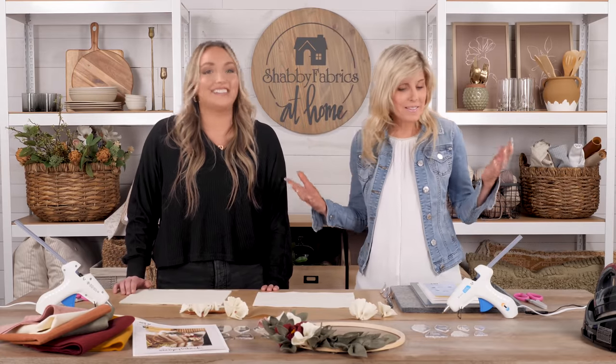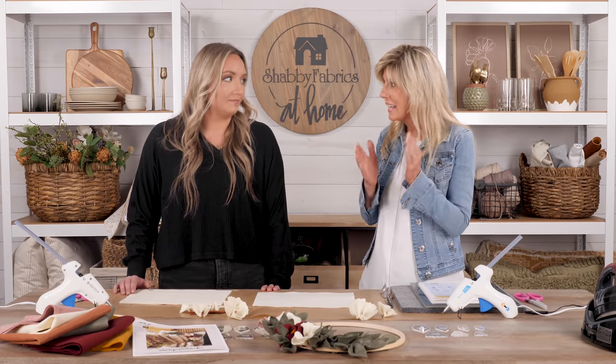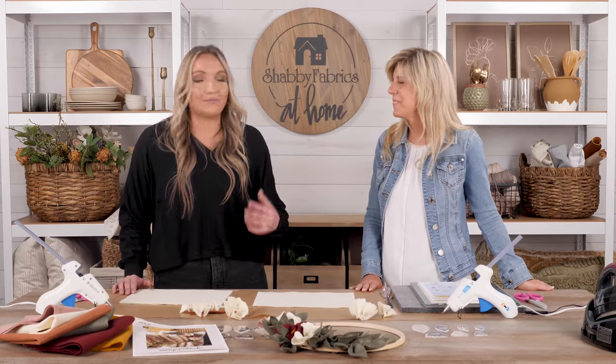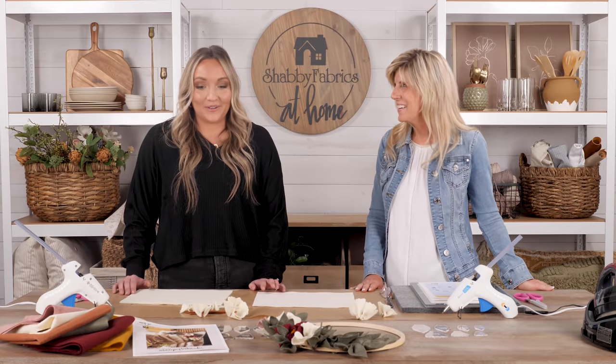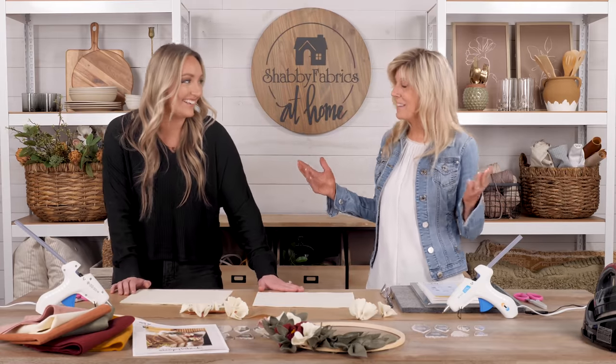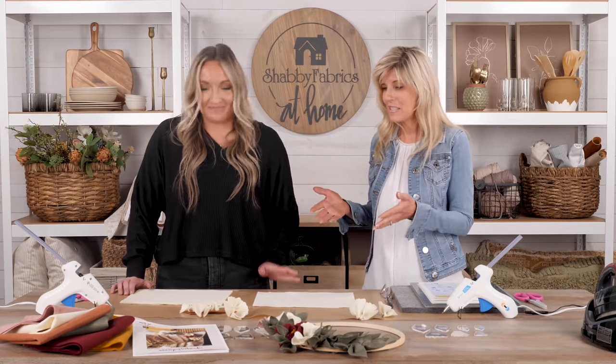Jen mentions she has a refrigerator full of wedding invites and loves to give a heartfelt handmade treasure — and this wreath is definitely in that category. It also makes a perfect housewarming gift to bring to someone's new home, something made specially by you. Everyone will love it!